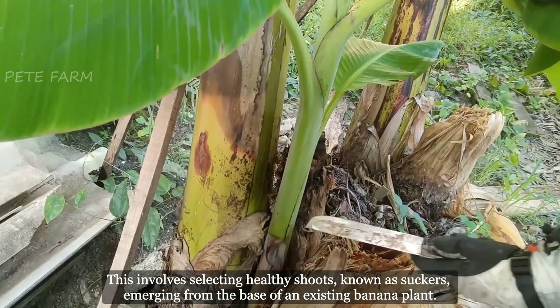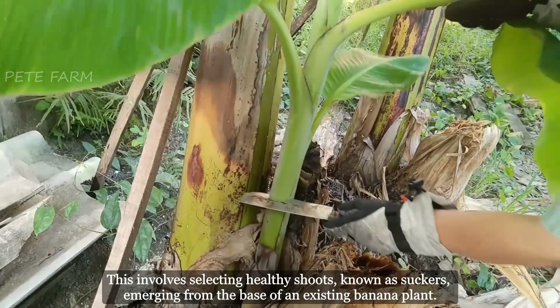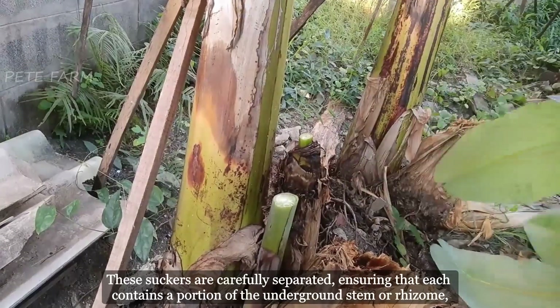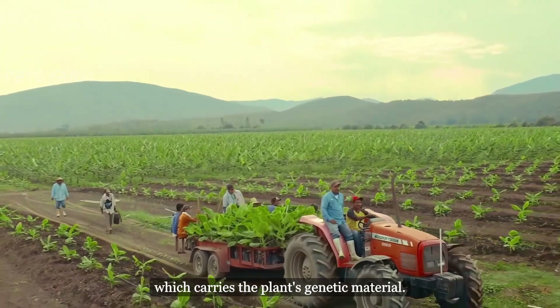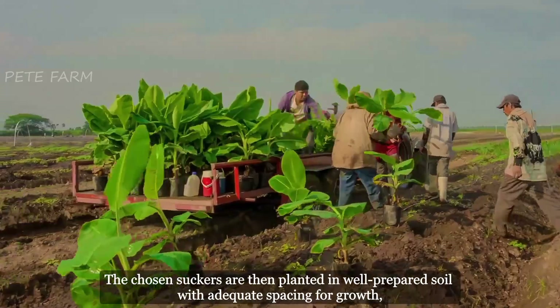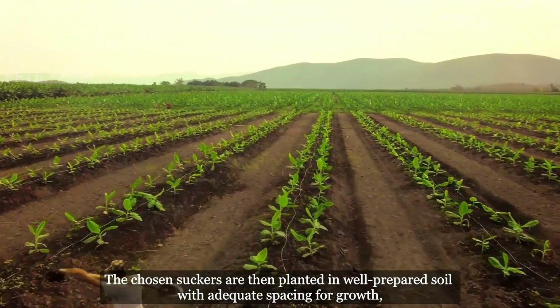Bananas are reproduced primarily through a process called vegetative propagation. This involves selecting healthy shoots, known as suckers, emerging from the base of an existing banana plant. These suckers are carefully separated, ensuring that each contains a portion of the underground stem or rhizome, which carries the plant's genetic material.